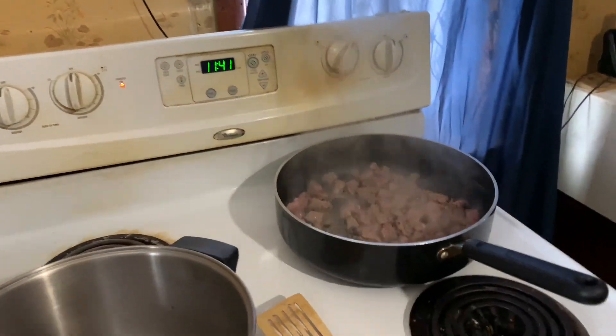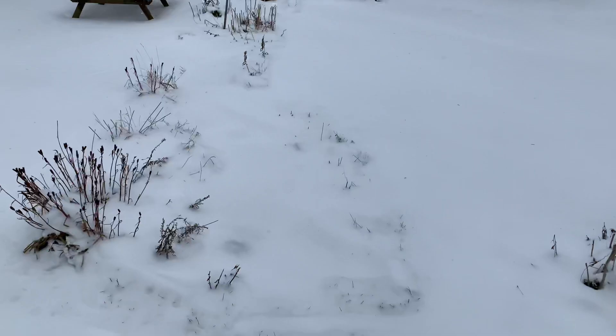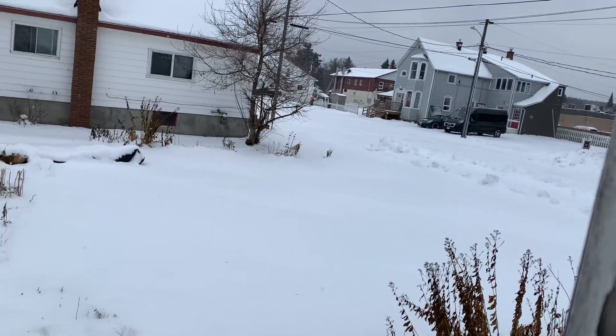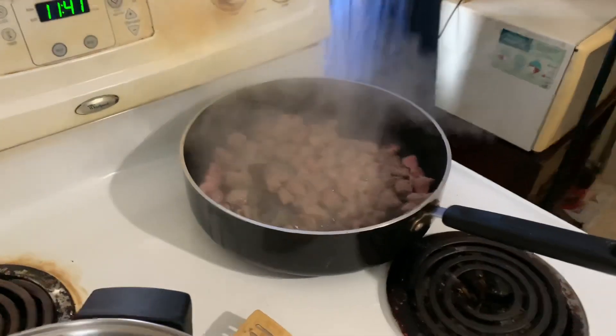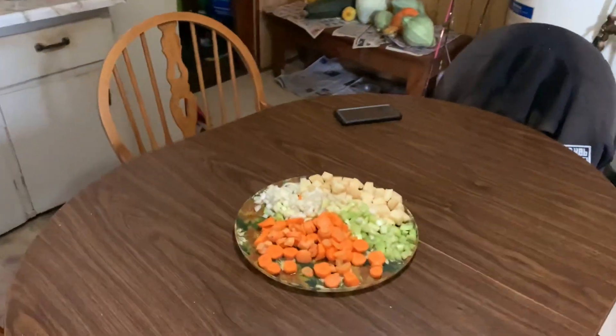If you look outside — let me get the window open — winter is here in Northern Ontario. We've got a storm today; they're saying five to eight centimeters per hour for the next 24 hours, so 10 to 20 centimeters total. My dad down in Aurelia says it's up to his knee, and that's an hour and a half south of here.